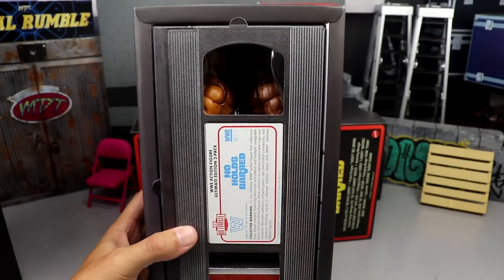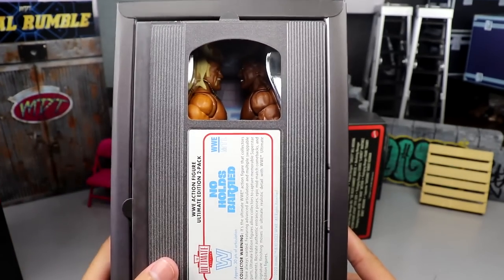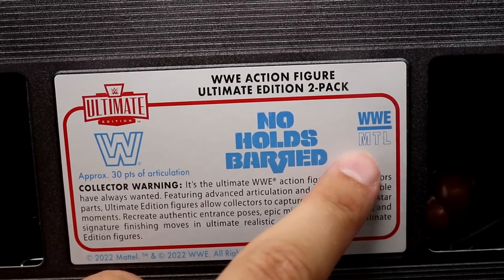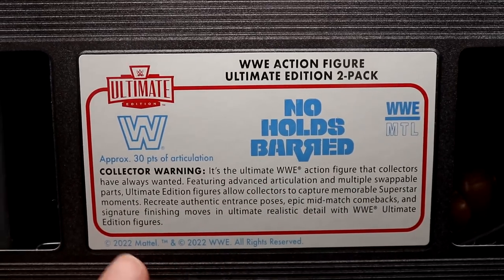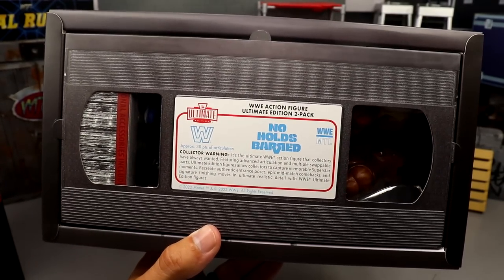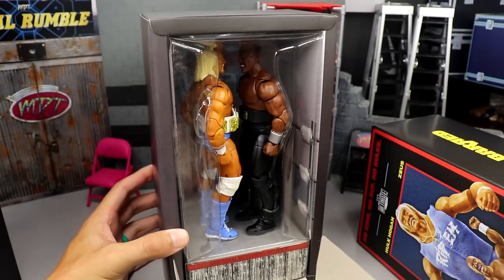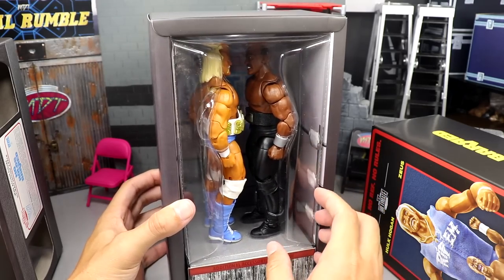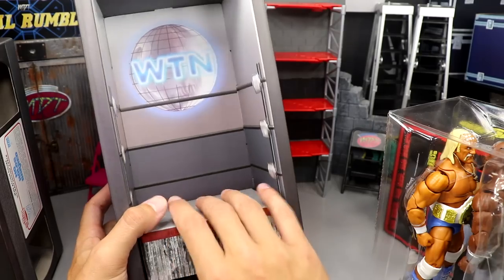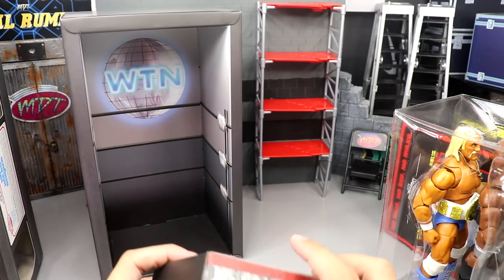Unveiling the VHS tape underneath — so it's like a VHS box. You have a beautiful window into the inside where you can see both figures squaring off. Zooming in, it has the WWE Ultimate Edition logo, 'WWE Action Figure Ultimate Edition Two Pack,' No Holds Barred, collector warning, bio, WWE logo, and 30 points of articulation. Very detailed. This is the stuff that makes collecting a whole experience — it really brings you back in time.